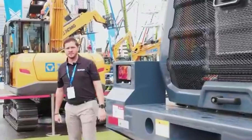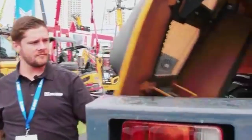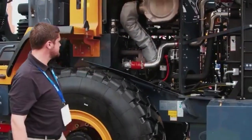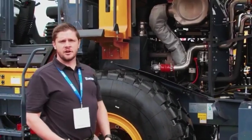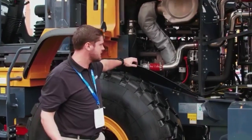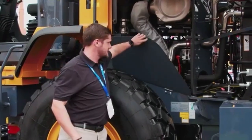Coming around this side, similar to your 948U, you have ease of access to all of your primary maintenance components. A lot of the components on these machines are very common to the U.S. market — very much what you see out of other manufacturers: Cummins engines, Kawasaki pumps, Dana axles, ZF transmissions, things like that.